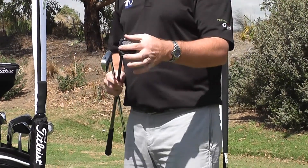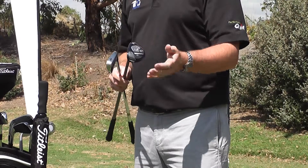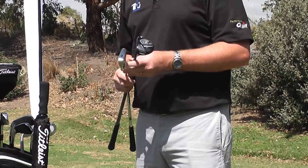Whereas a hybrid has a very thick bottom that has lots of weight on the bottom of the golf club, and in turn helps us to get the ball up into the air on a consistent basis.